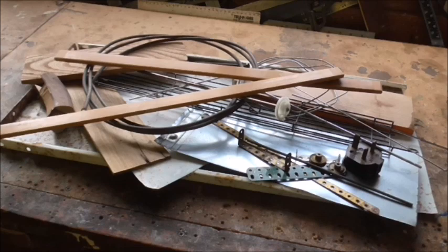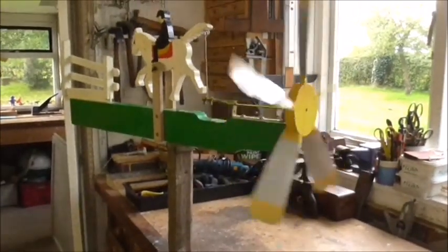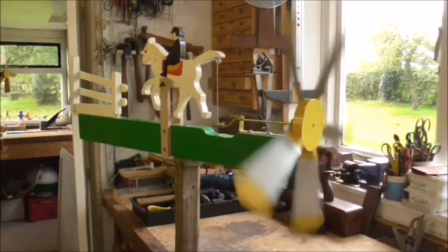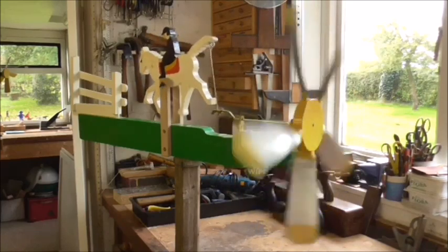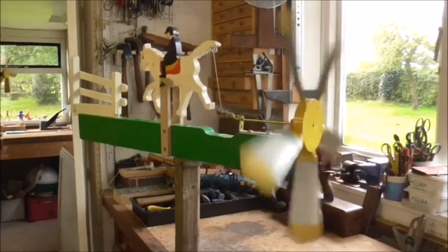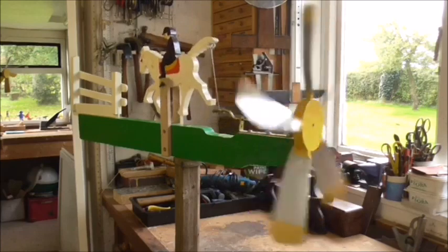Well, this is the answer — whirligigs! All the junk I just showed you is being used to make these whirligigs. This is the simplest one: it's just a horse and he pops up and down, but it's quite pleasurable to watch. I've had to use a fan — if you can hear a noise whirring in the background, that's the fan, because there's no wind outside at the moment, and it's easier to do it in the workshop anyway.